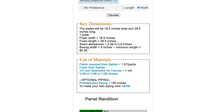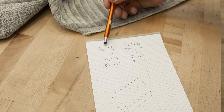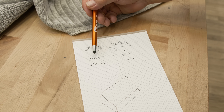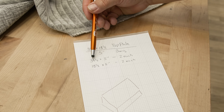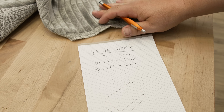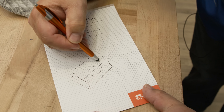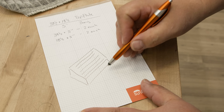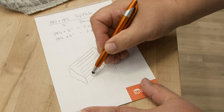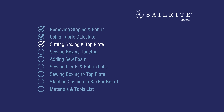Scroll back up to see the key dimensions and a materials list with quantities — each link is a hyperlink so you can purchase what you need at the Sailrite website. I'm going to cut a top plate 39.5 by 18.5 inches. For boxing, I need two strips at 39.5 by 5 inches, and the ends at 18.5 by 5 inches to account for seam allowance at the corners. I have a striped fabric and I want my stripe to go across the top plate, and for the boxing I want the stripe to run up and down. Next, we'll cut the boxing and the top plate to size.